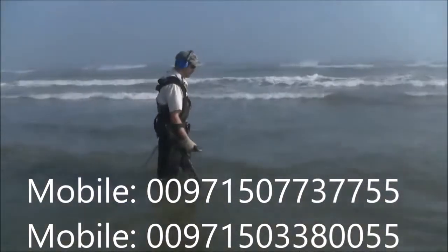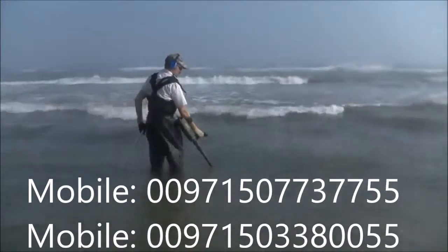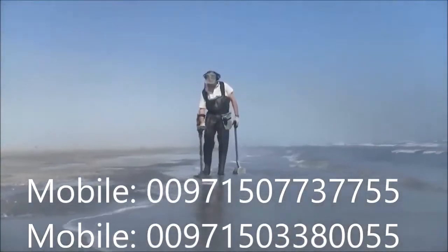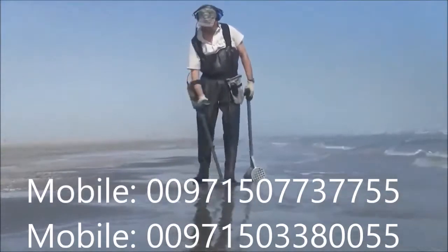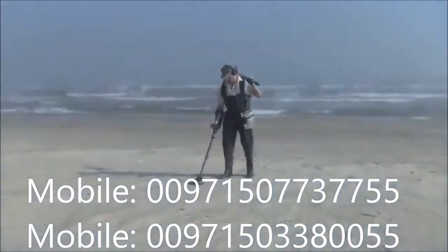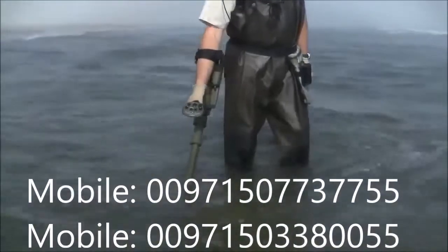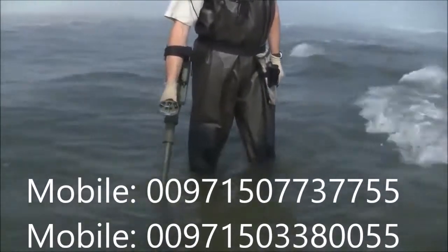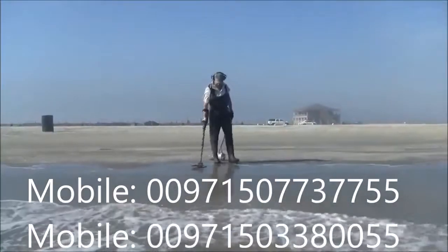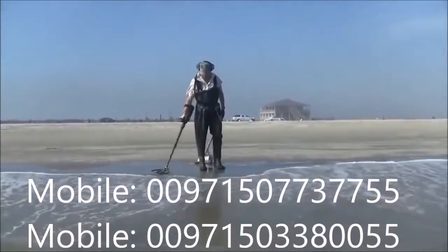For any of these methods, the following basic techniques will help achieve the best performance for salt water hunting. Swing the search coil flat and at a constant height. Do not bounce, tilt, or lift the coil at the end of swings. Hunt the three different regions of the beach — dry sand, wet sand, or submerged — one at a time rather than going back and forth between regions. This will allow the detector to be set optimally for each region. Swing the search coil parallel to the water's edge to minimize changes in moisture levels within a given swing.